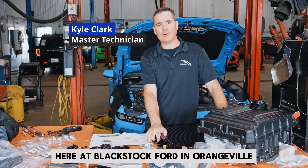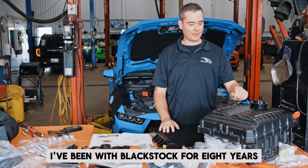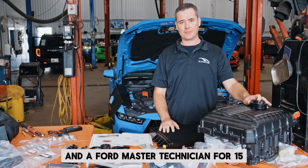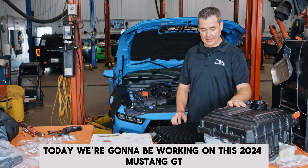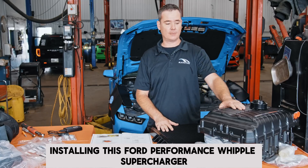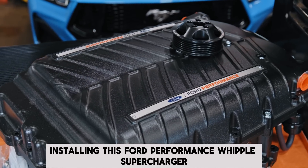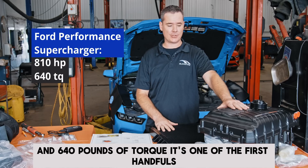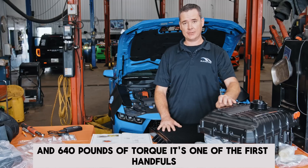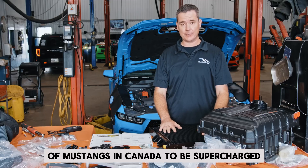Hello everyone, my name is Kyle Clark here at Blackstock Ford in Orangeville, Ontario, Canada. I've been with Blackstock for eight years and a Ford Master Technician for 15. Today we're going to be working on this 2024 Mustang GT, installing this Ford Performance Whipple Supercharger. It's going to bring it up to 810 horsepower and 640 pounds of torque. It's one of the first handfuls of Mustangs in Canada to be supercharged.